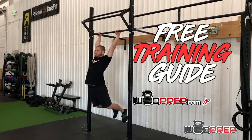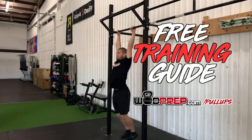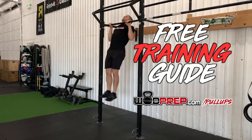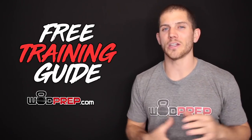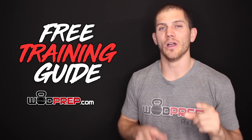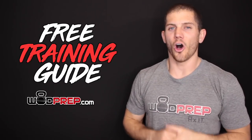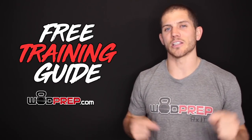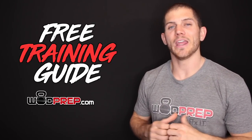I also promised free training guides. If you go to WODprep.com/pull-ups, you can download free training guides on strict pull-ups, kipping pull-ups, and butterfly pull-ups. Also, if you go to WODprep.com, on the homepage there will be free material you can download that will help take your CrossFit game to the next level. If you are a master's athlete looking to level up your performance and want to work directly with the WODprep coaching team, click the link in the description below.